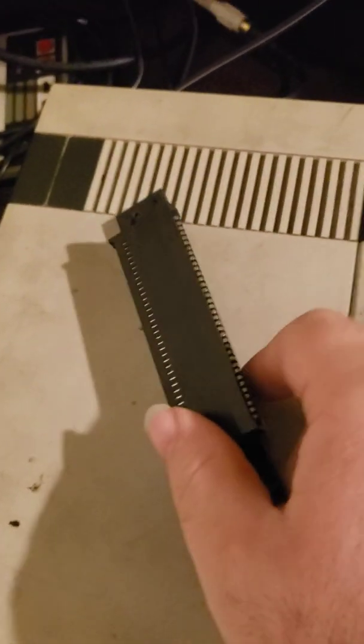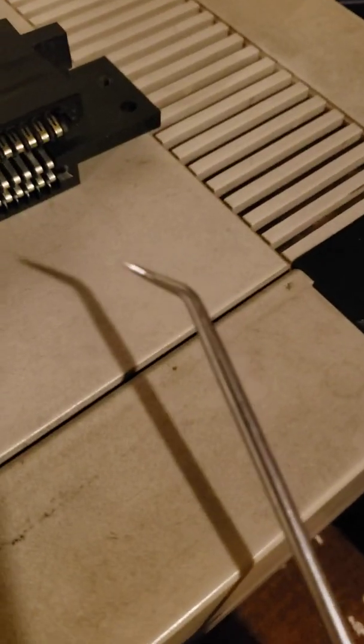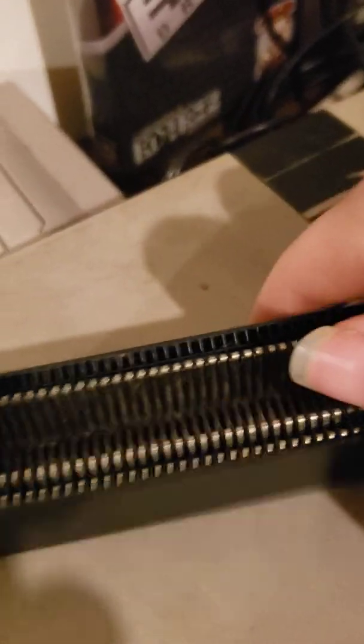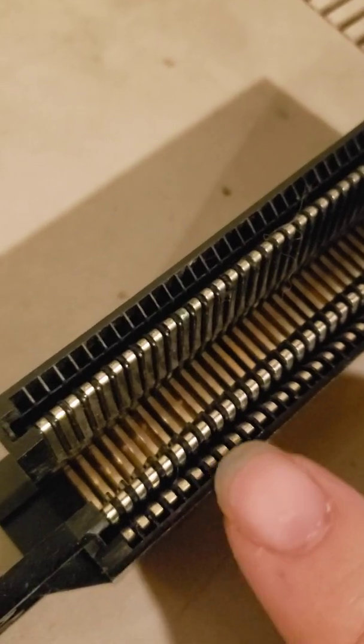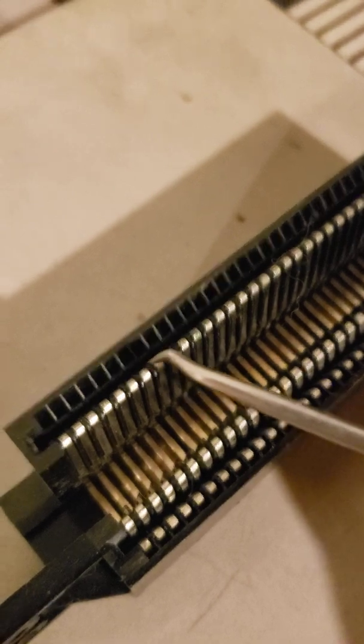To do the modification that I made on this system, this is also an original Zip Socket. You will need a sort of pick like this. Now the issue with these is that every time you push a game in, this part connects to the console down here, and this is for the cartridge.